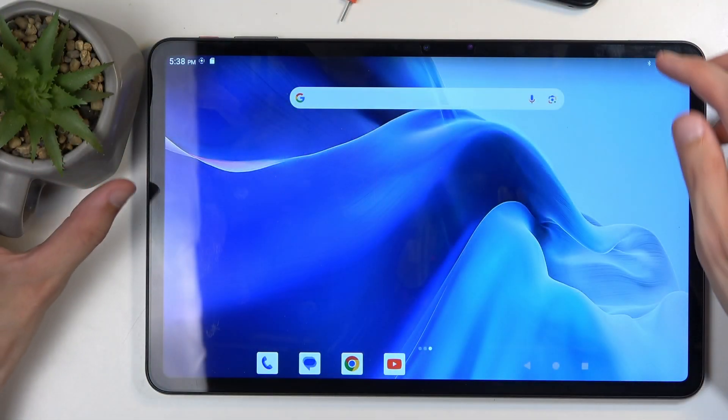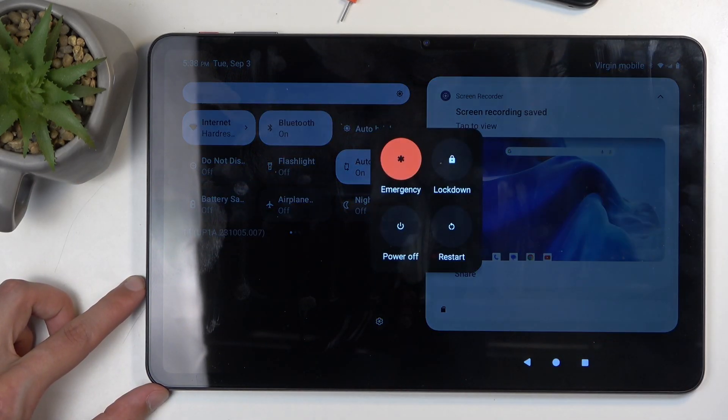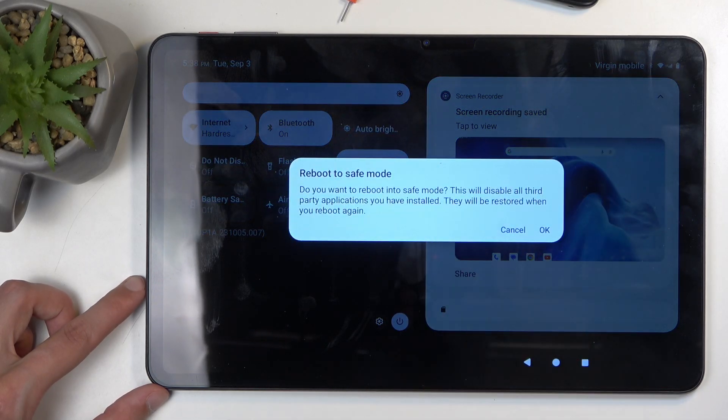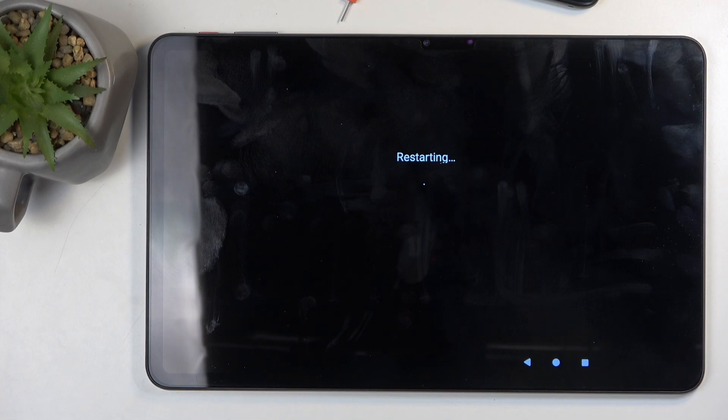To get started, we're going to pull down our notifications by swiping down from the top of the screen, and here you'll find the power button. Click on it and from the boot options you want to hold power off. This changes into reboot to safe mode, which we'll confirm by selecting OK.